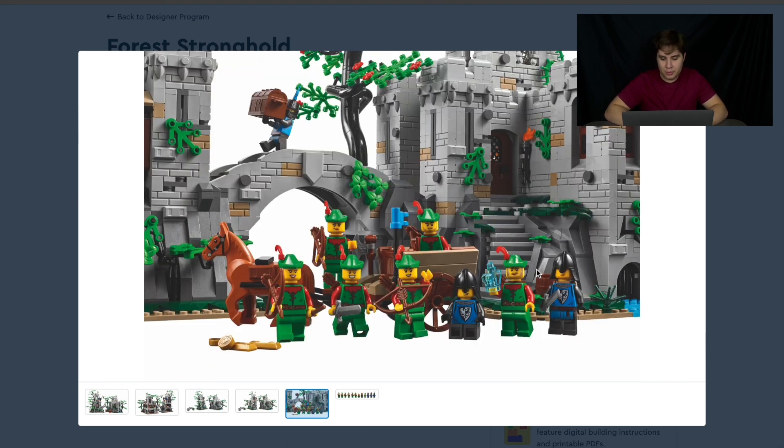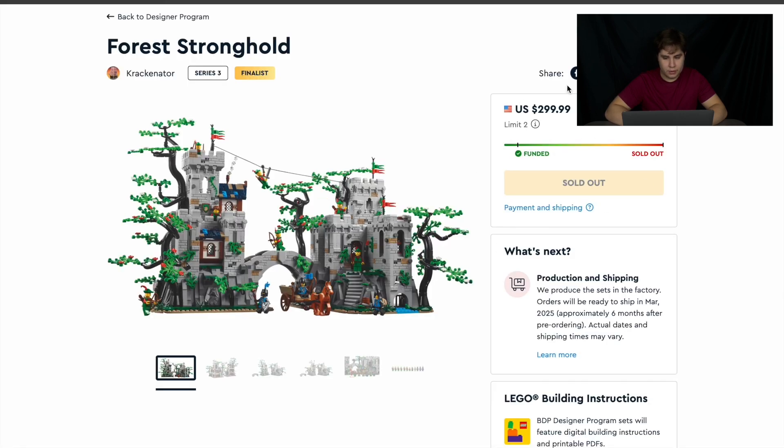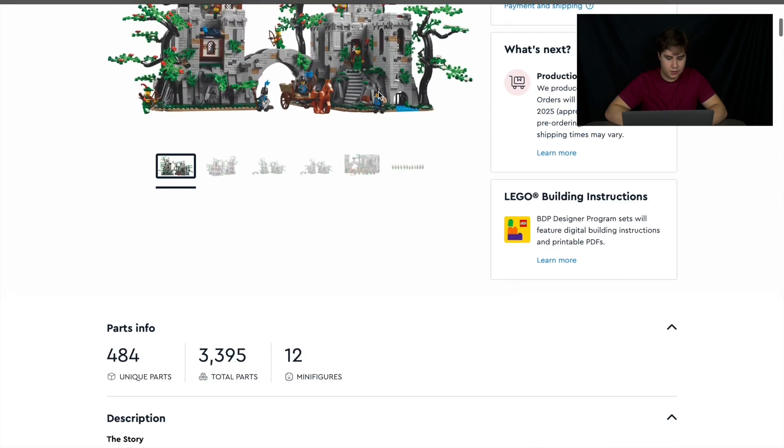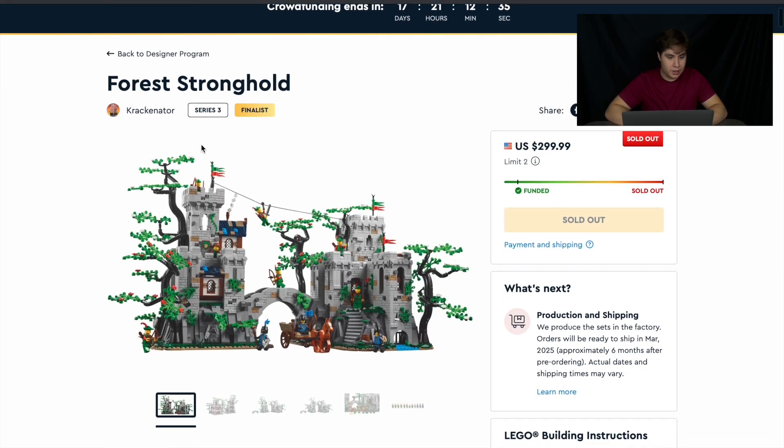There's an alternate view of taking the money from the Black Falcons, and then the minifigure lineup — 12 minifigures total: seven Forestmen, two civilians, and three Black Falcons. 12 minifigures is pretty good; I think this is the set with the most minifigures. It went for $300 with 3,400 pieces, and yeah, it sold out quick. This is really popular.